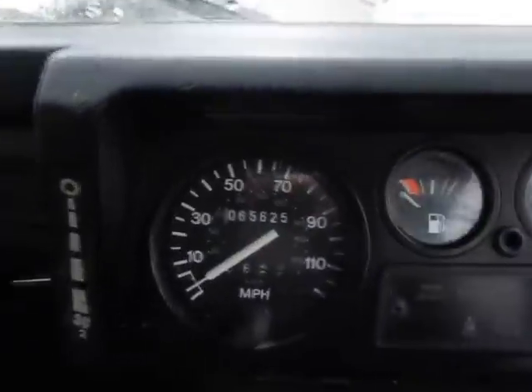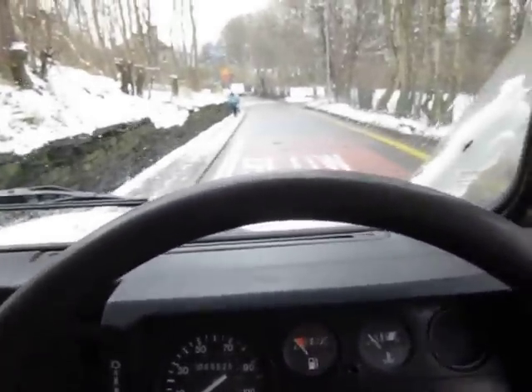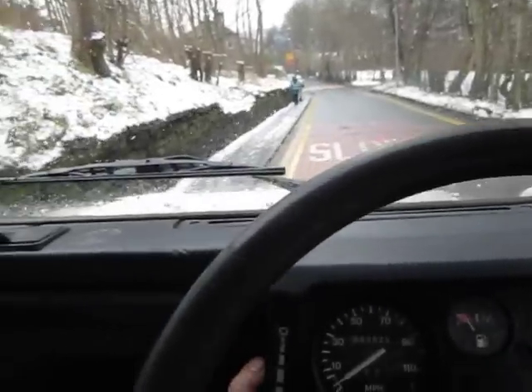I'll start it up for you. As you can see, only 65,000 miles on the dash, which, let's face it, is absolutely nothing. It's a 200 TDI, which, as you know, is a really good engine.